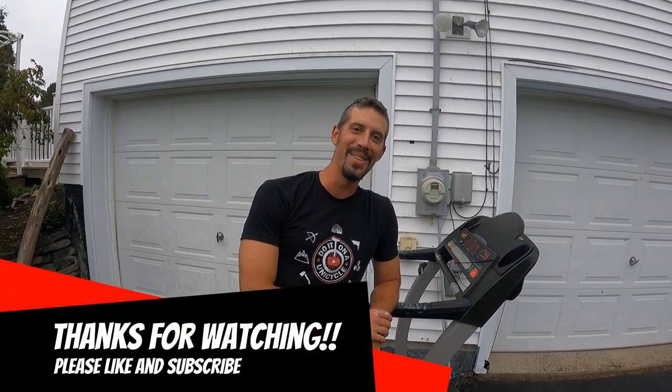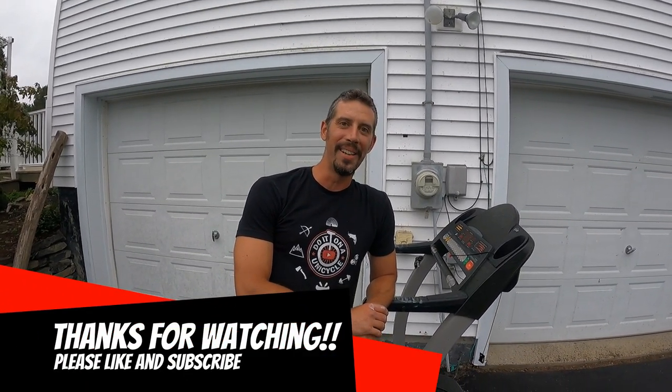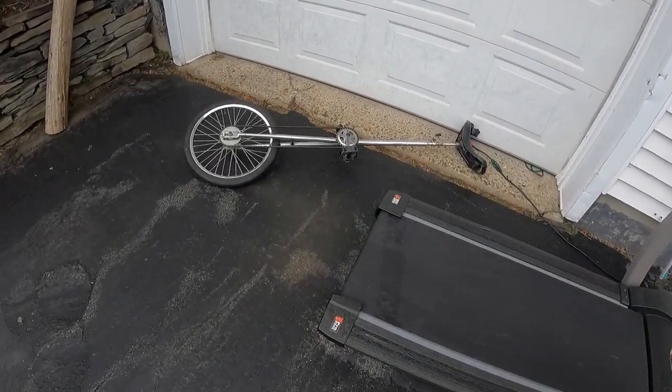Well, I'd call it a successful run. Hope you enjoyed this episode of Do It On A Unicycle. Believe it, like, and subscribe, and I'll see you next time. Do it on a unicycle.